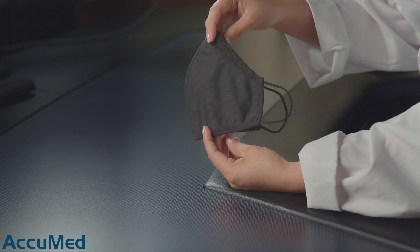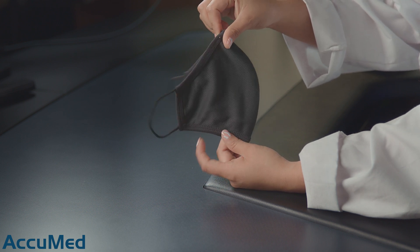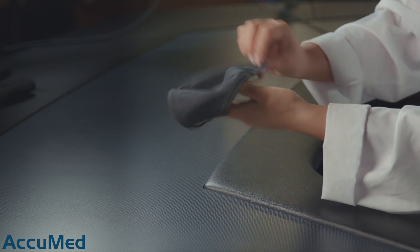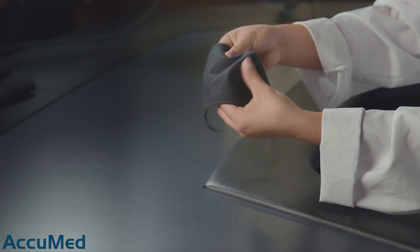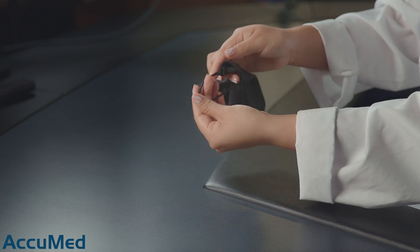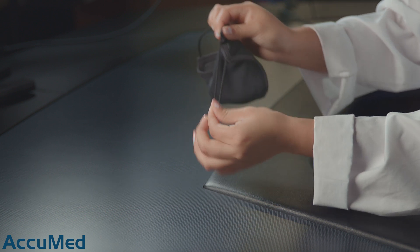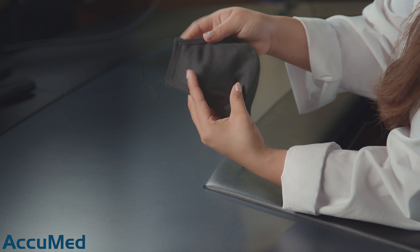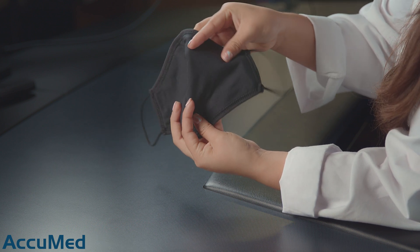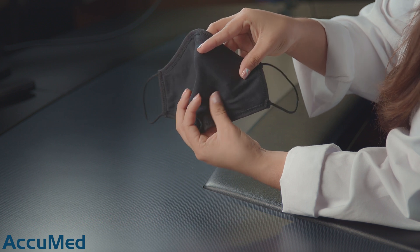So with that said, let's take a look at these masks. They come in a large size and this is how they look. They don't have a nose wire, and this is a three-layer mask. The ear loops are stitched in so they're not going anywhere. There are two different materials on both sides — the inside material is a lot softer.